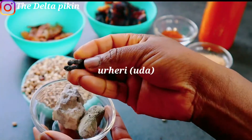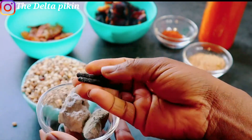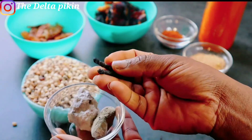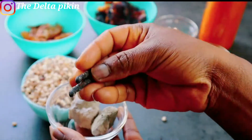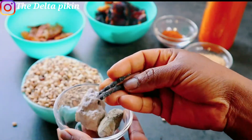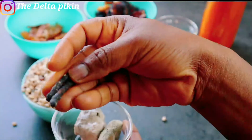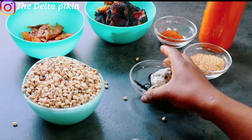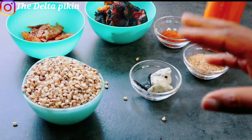I also have this spice that you use to cook Owo beans — we call it Ulele. I think the Igbos call it Uda. I don't know the English name, but I'll be adding it to my Owo beans. There's no difference between Owo beans and normal Owo, except that you add beans and this spice — those are the only two differences.